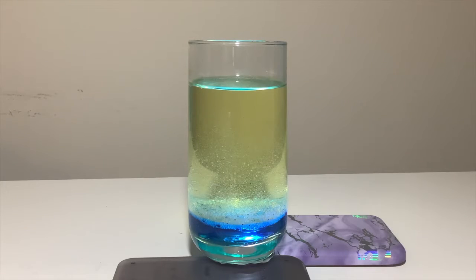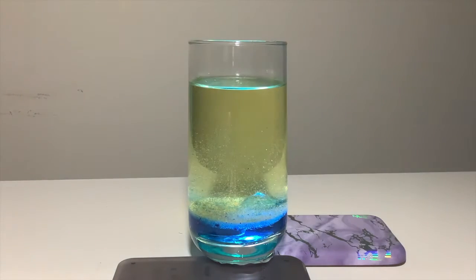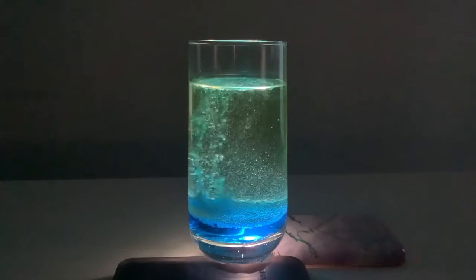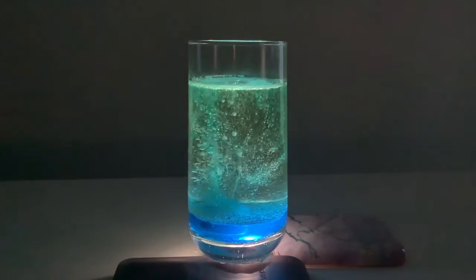To get a better view of the experiment, you can put a flashlight underneath the glass. Then add one to two aspirins or denture tablets. Then turn off the light and look at the glass. We can see that there are little bubbles that are rising from the bottom to the top.